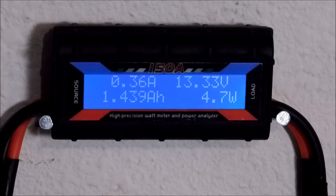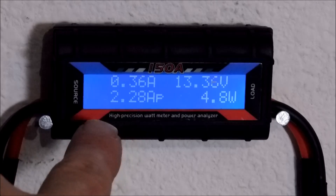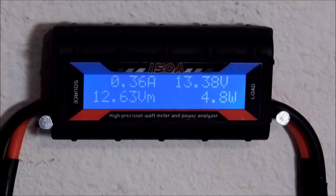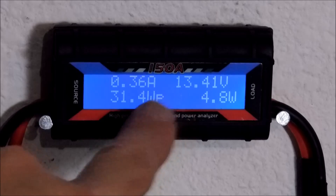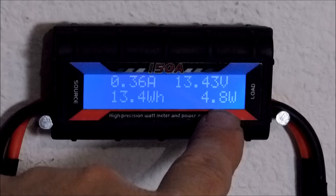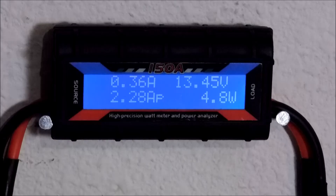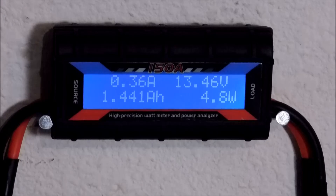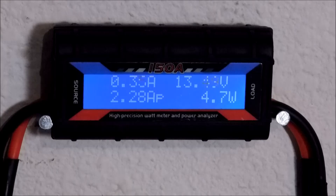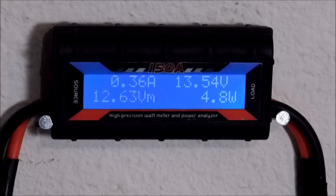And then you have power watts and power peak watts. So that's power watts at 13, and your peak watts at 31.3. It cycles through these — shows you what amperage you're drawing at the current time, the amount of watts you're drawing, and your battery's current voltage. This charge control is set to reset at 14.22, and then it'll go green again on the charge control.